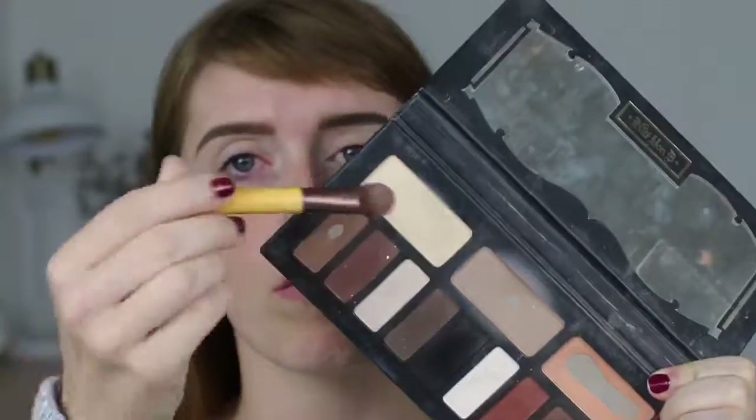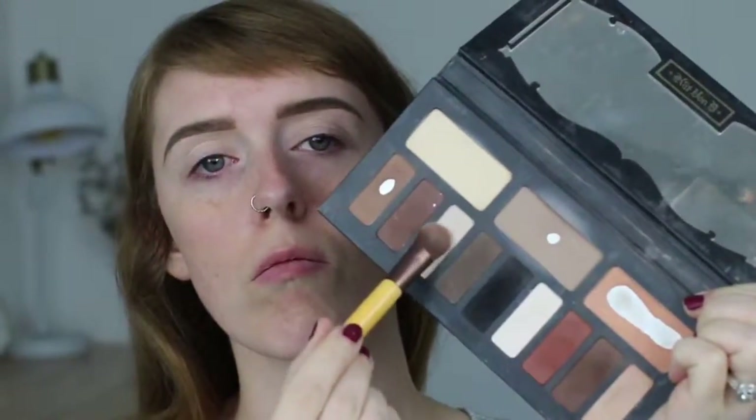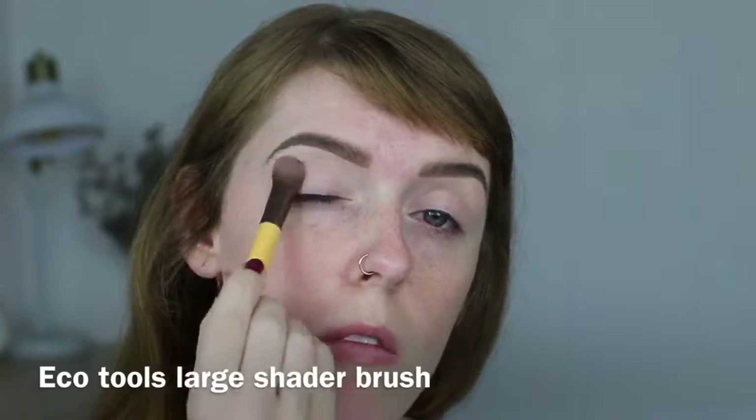Hey everyone, thank you so much for clicking on my channel. We're going to get started straight away — I'm priming my eyelids. I'm using a concealer because I find that some eyelid primers are just a little too sheer and I want more coverage to cover any veins or discoloration. I'm using a concealer to prime my lids to get them ready for eyeshadow, and now I'm just setting that concealer using a soft yellow and a soft white eyeshadow.